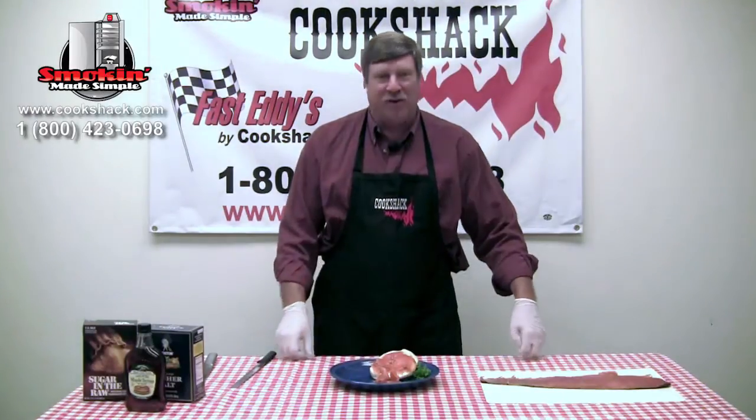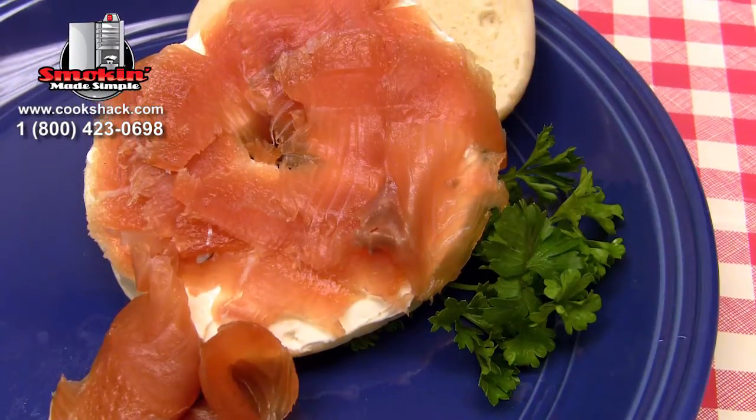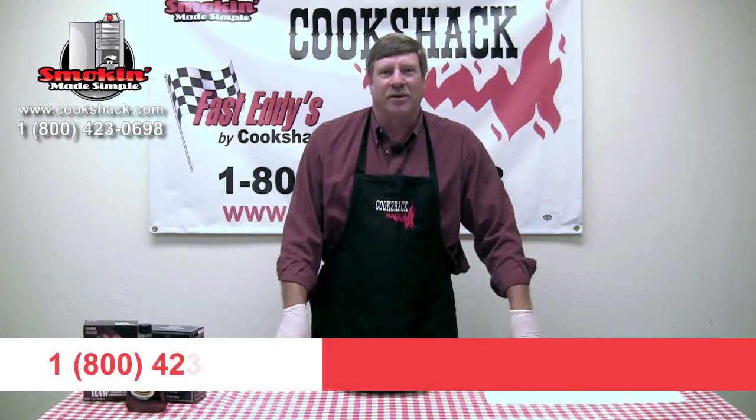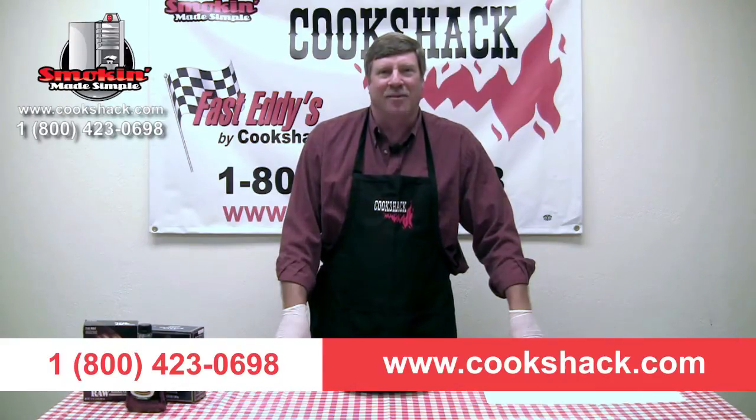Here we have our cold smoked salmon — we pulled it out of the smoker after smoking it for four hours. We've sliced it really thin and here we have it on a traditional bagel with cream cheese. If you'd like more information about Cookshack, give us a call at 1-800-423-0698 or visit us on the web at cookshack.com.